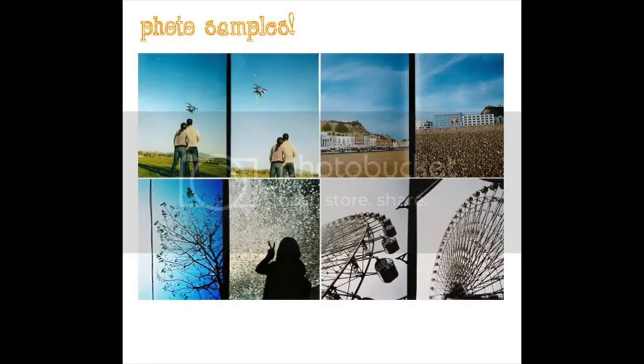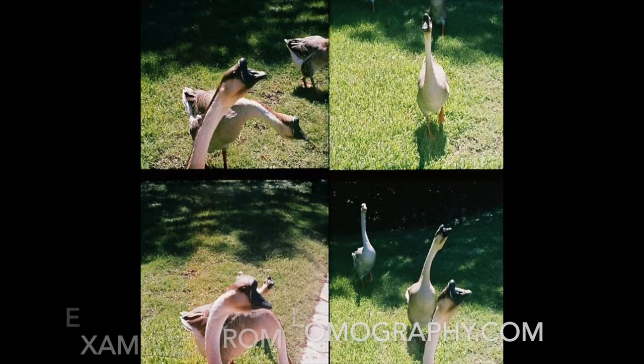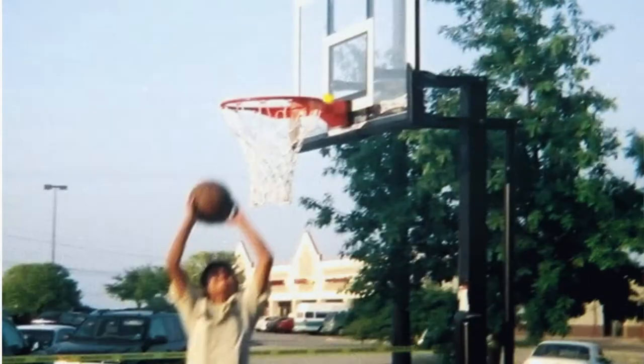Moving away from toy cameras, the next category is multi-image cameras. These take one frame of usually 35 millimeter film and expose multiple images on it. The first one is the Golden Half camera, apparently a cult classic — it takes two images on one frame of film and retails for around $170, which is more than I paid for my Nikon F801s. There's also the Action Sampler, which takes four images on a single frame. You can take four times as many photos on a roll of film, capturing something like a car moving by — and there are programs you can use to put the frames together into a GIF. I actually got one of those.